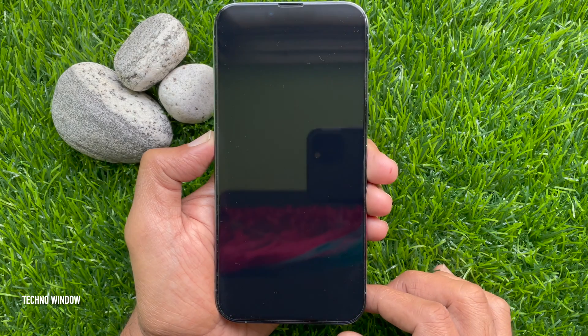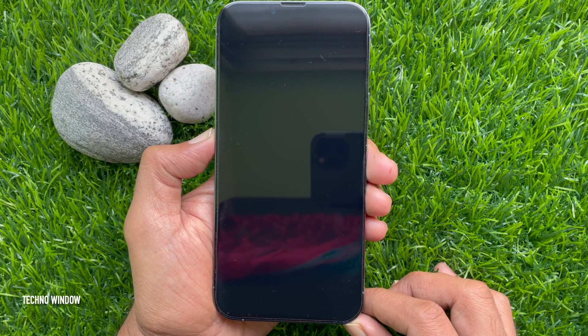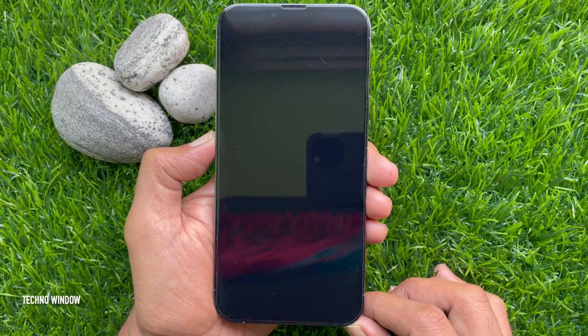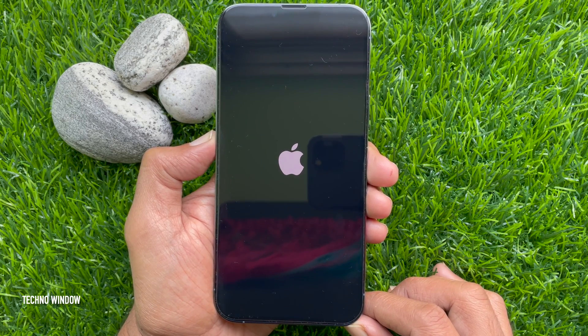When asked 'Are you sure you want to restart your iPhone?', tap Restart for confirmation. That's it — your phone will now restart automatically. These are the steps to turn off and restart iPhone 13 Pro Max.